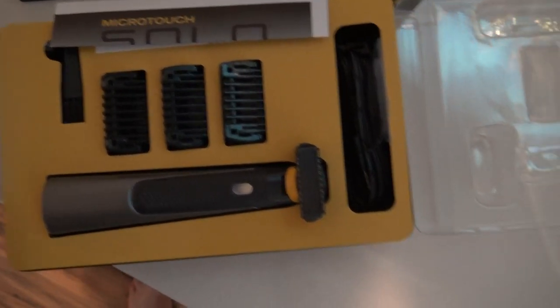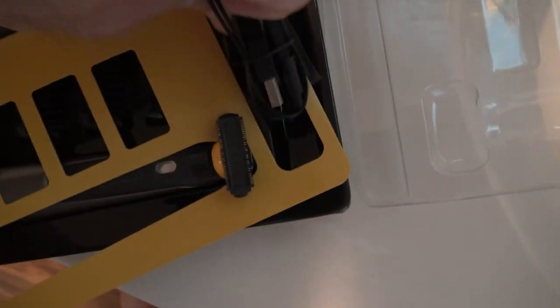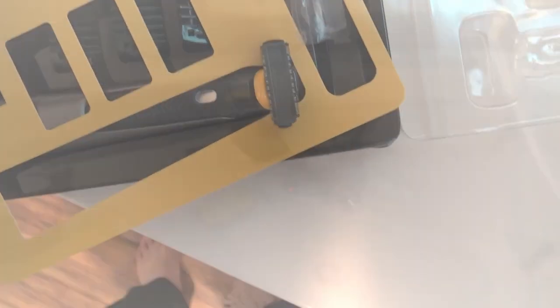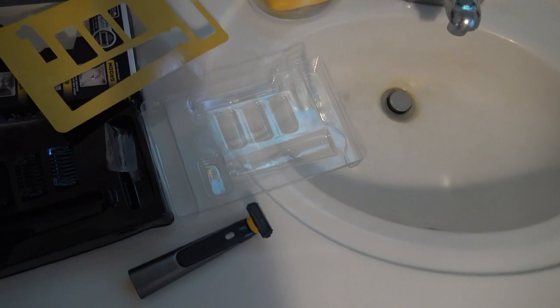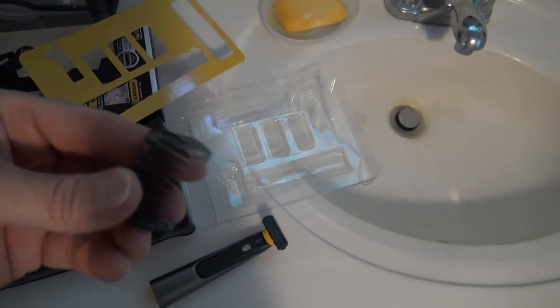Here's the unboxing. You can see the three trimmers. It comes with an electrical cord. You can shave your face with that part, and if you want a different thickness, you can use one of these trimmers.